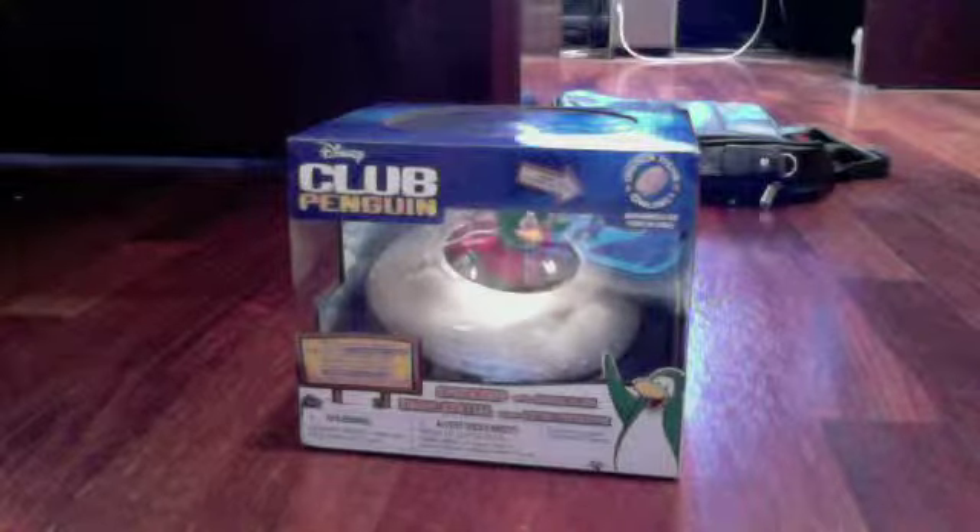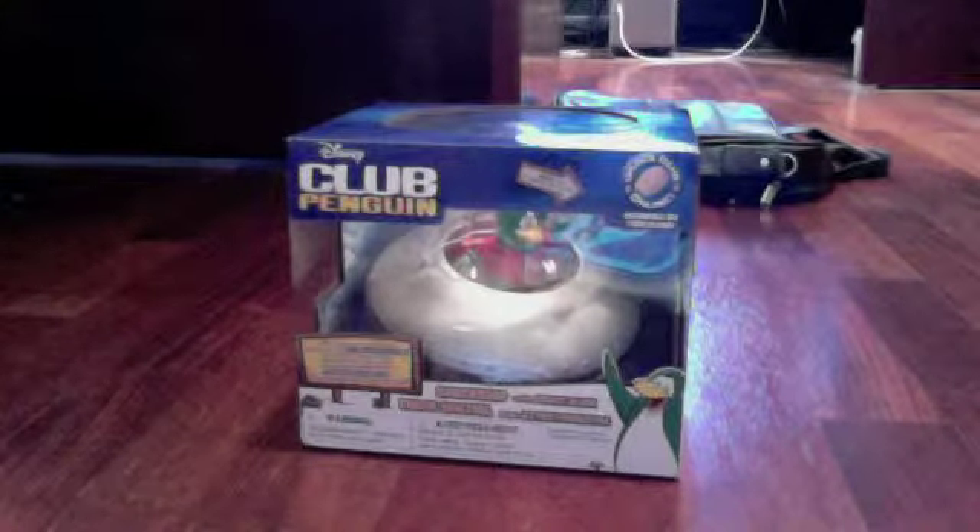Hi YouTube! This is Snowpuff526 and I want to show the unboxing of my Club Penguin Spaceship with Space Alien.